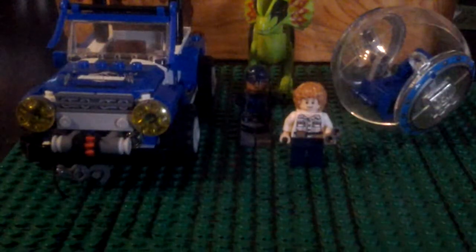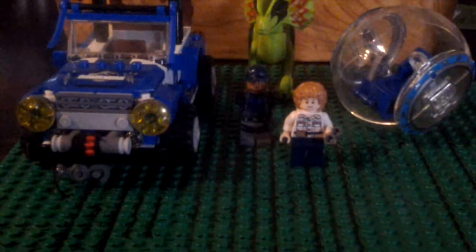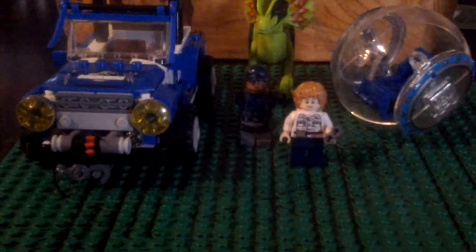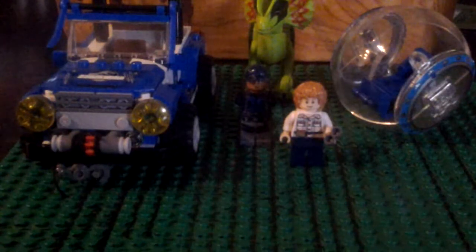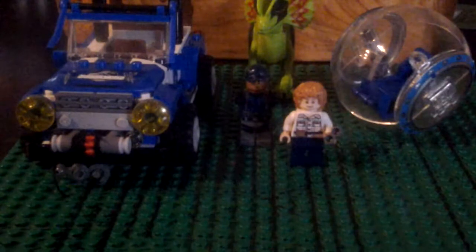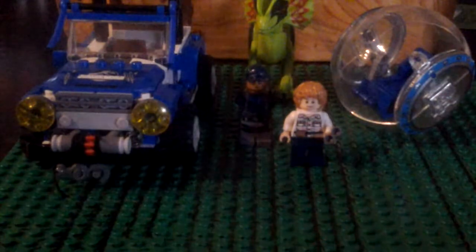Hey, what's going on guys, and welcome. Today is a little different format because I'm not doing a gaming episode — I'm doing a Lego review. So yeah guys, if you could please smash that like button, I'll get maybe another one out maybe next month or two months from now. I'm gonna get Lego Jurassic World hopefully sometime soon. So yeah guys, let's get started with the minifigures.